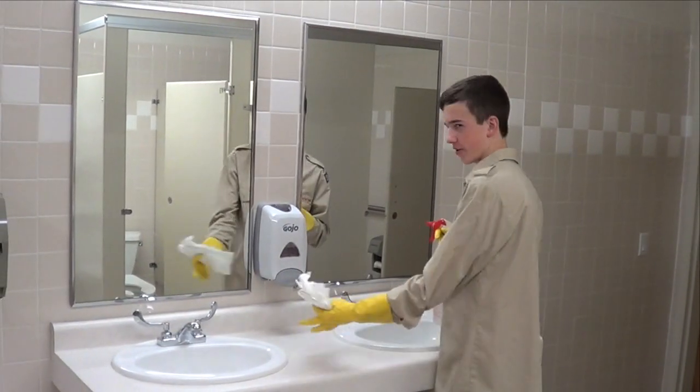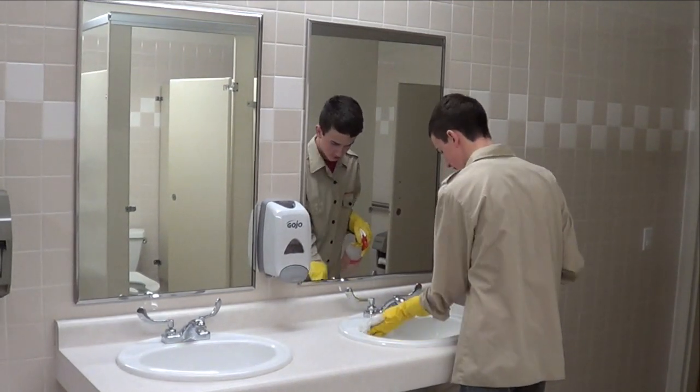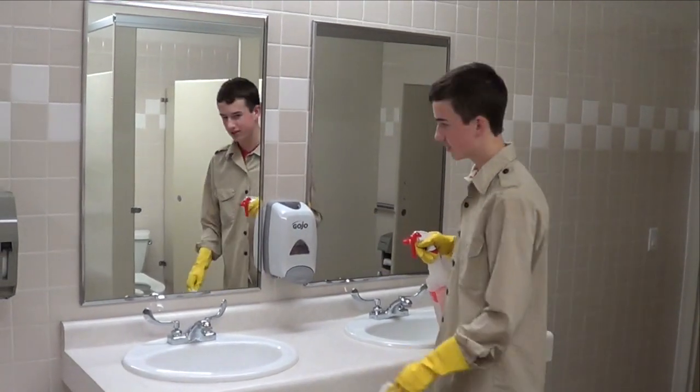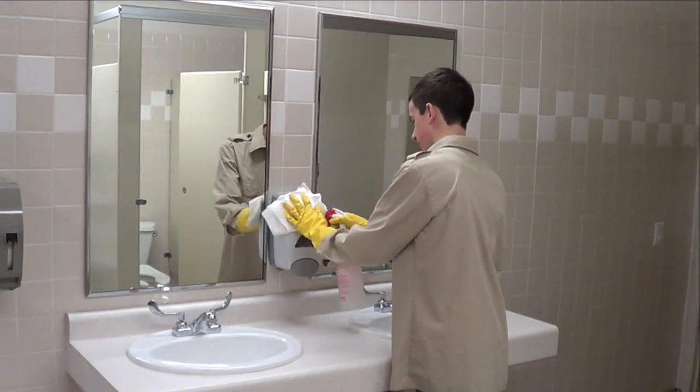For the sink area, you will be using the red heavy duty solution to clean the sinks and the faucets. You will also be using this to wipe off the cameras, because people are everywhere. You will also need to use the red heavy duty solution on the soap dispenser, as shown.